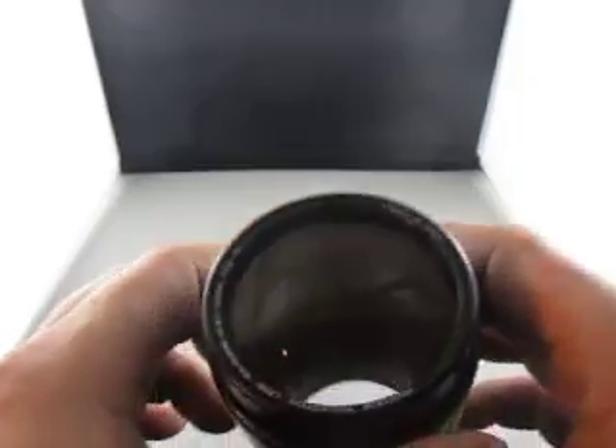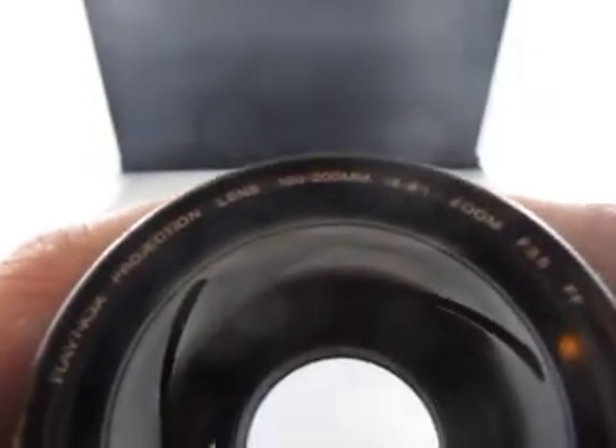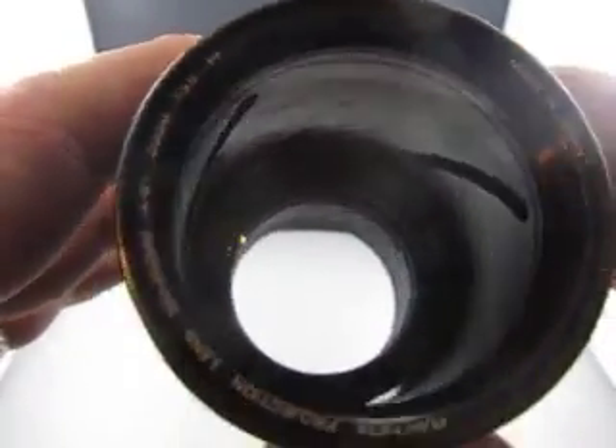So let's go over the information — Raynox. There you see all the information, made in Japan, so you can see it nice and clear.